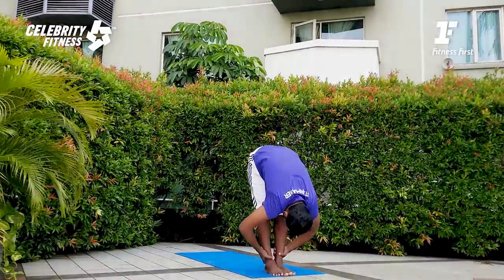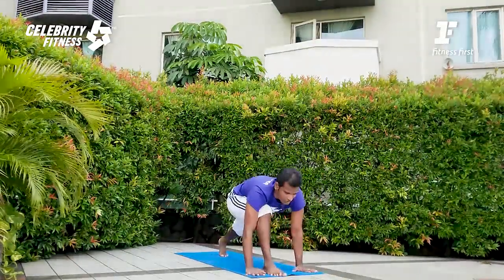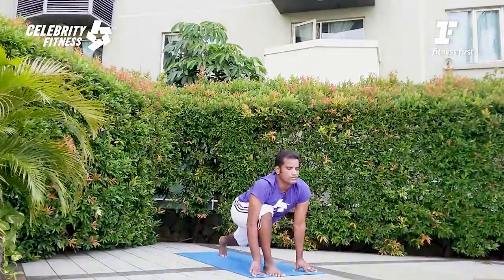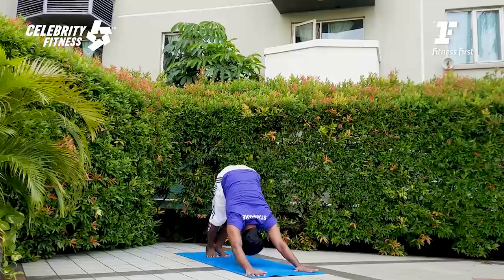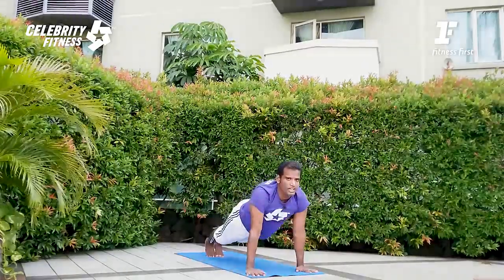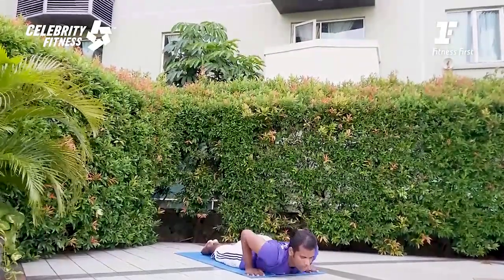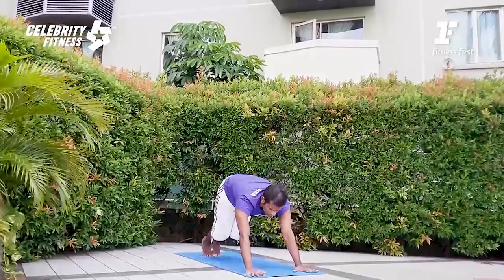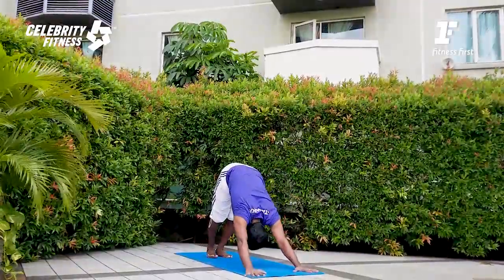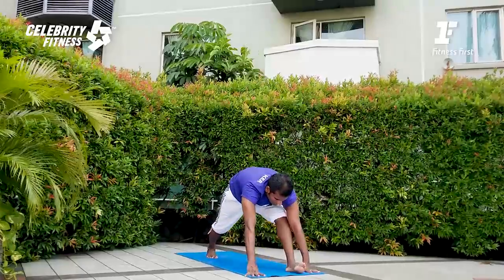Inhale, arm rising. Exhale, forward fold. Kiss your knees if possible. Right leg step back — lunge, inhale. Exhale, downward facing dog. High plank, inhale. Chaturanga, exhale. Cobra, inhale. Exhale, downward facing dog.